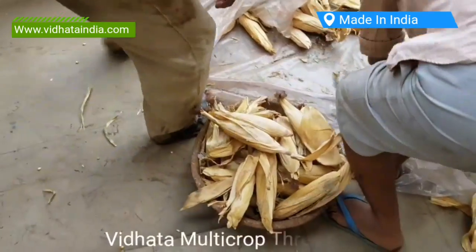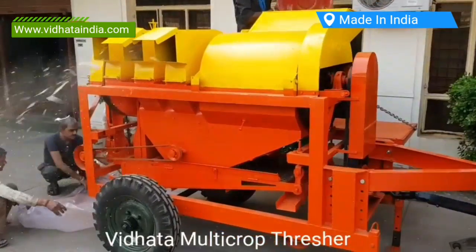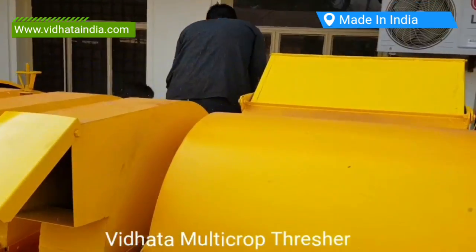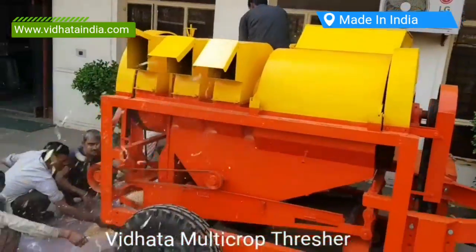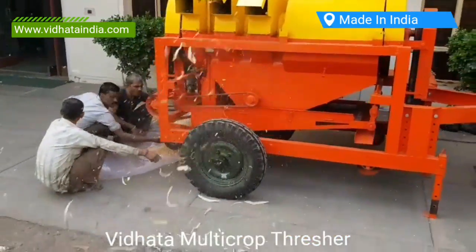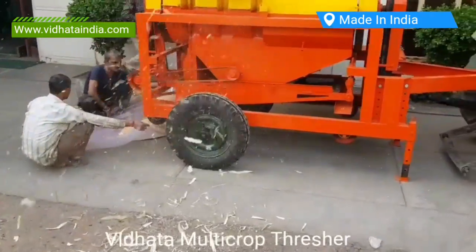Vidhata India Multi-Crop Thresher — powered by diesel engine or electric motor — drives the multi-crop thresher, manufactured in India. The Vidhata India Multi-Crop Thresher is attached by pulley and shaft to the engine, and these multi-crop threshers are also called universal threshers.